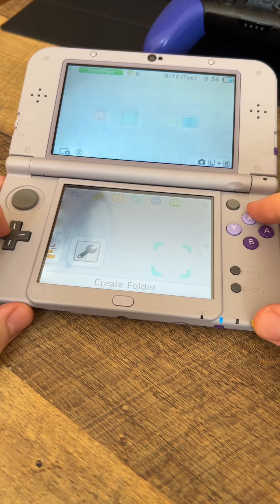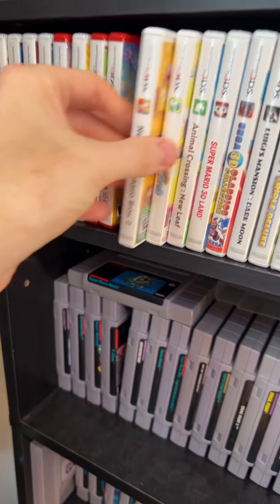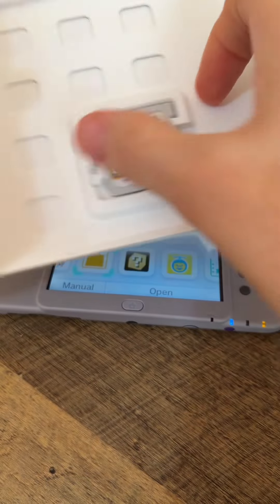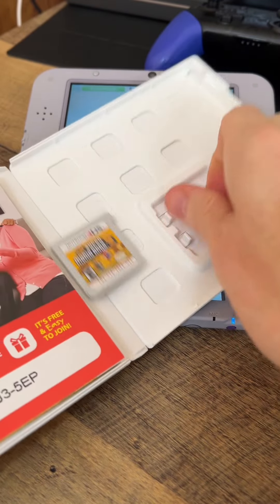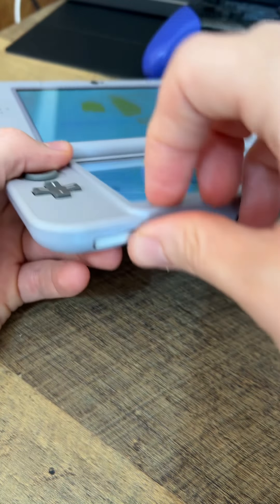Looks like there are no downloaded games, but that's okay because I have a decent 3DS library. Let's try New Super Mario Brothers 2. Open the case, take out the game — ooh, it just flies right out sometimes doesn't it? And insert it into the 3DS.